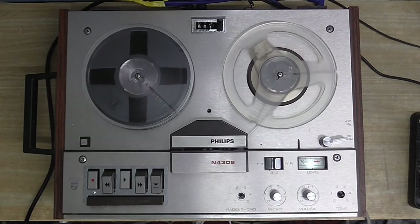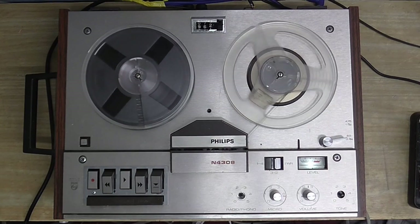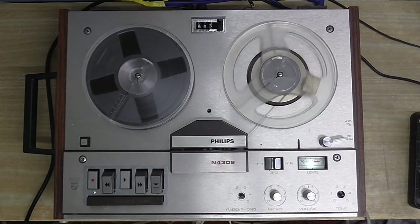Welcome to another Cool Dude Clem's Electronic Workshop video. Before you today, you see another tape recorder which needs a little bit of seeing to.